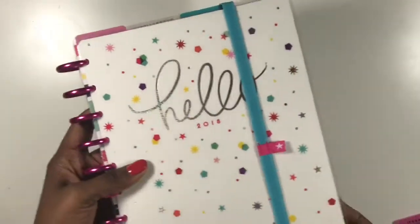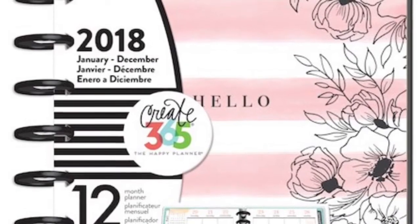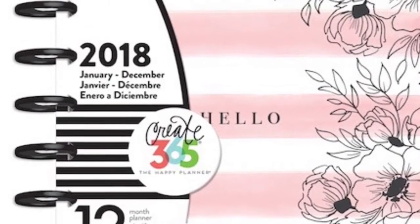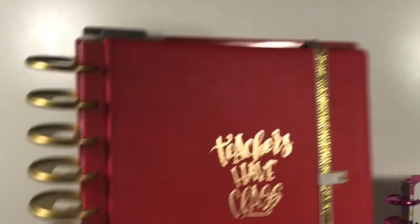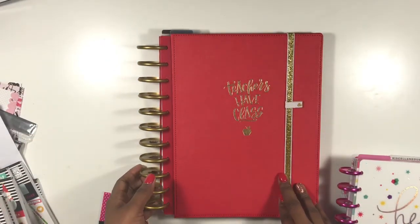I left the same cover on that one and added an elastic band to hold it together. The other classic planner will be my memory planning planner. Once I get it — I had someone pick it up for me — I'll set it up and plan in it on camera. I'll plan it a week behind, after all the pictures are taken. I probably won't do too many plan-with-mes in the memory planner, but I may do a flip-through type situation.